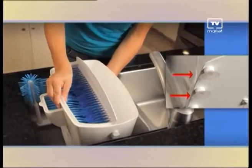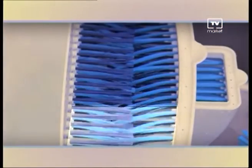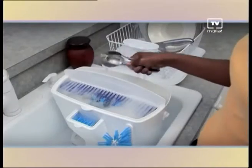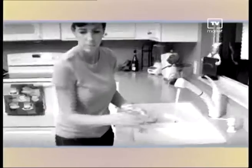Simply place Easy Dish in your sink and its suction pods will hold it firmly in place. With over 10,000 cleaning bristles and the dual chamber fresh water rinse, Easy Dish cleans plates, bowls, silverware, frying pans — better than most dish washing machines.